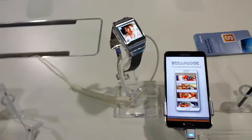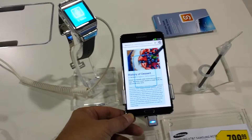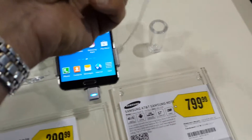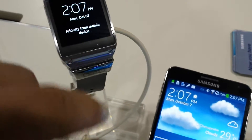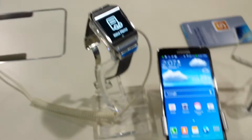Hi everybody, I just stopped into Best Buy and they have the Samsung Note 3 in stock and it's a pretty neat device. Of course you get your S Pen and it will work with the Galaxy Gear smartwatch right out of the box. And I'm not really keen on this watch — the watches just haven't impressed me.